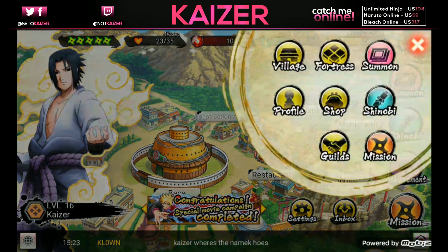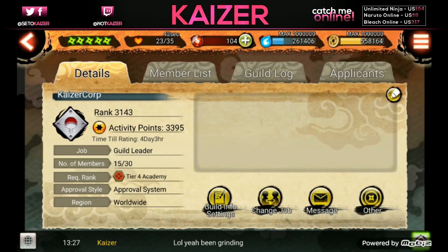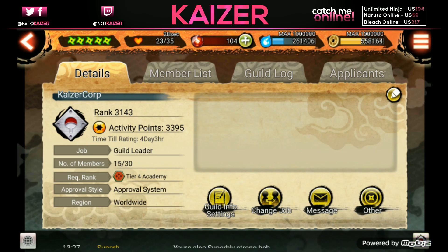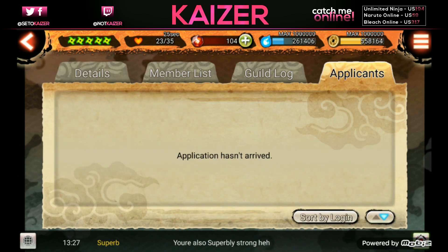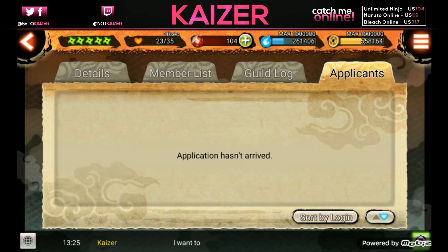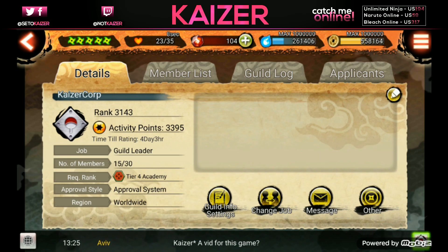Also, I have a guild - this is for people who've been playing in the Discord server with me. If you want to join, search for 'Kaiser Corp' - it is capital-letter sensitive. Put it on approval system so I can accept applicants. I want to keep it to people who watch my videos and are in the Discord server. There are 15 spots left out of 30, and it'll be first come first serve at this point.